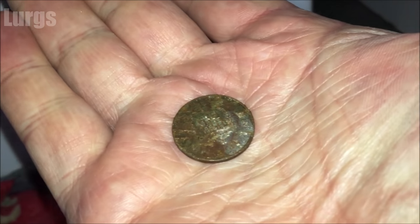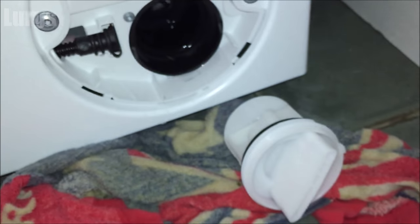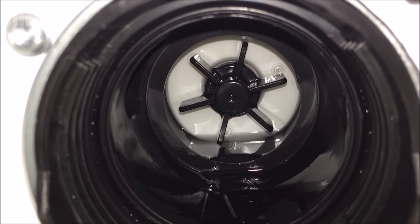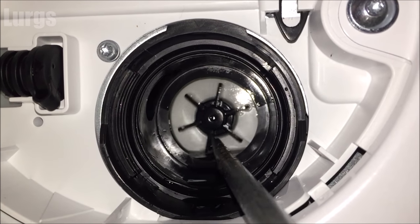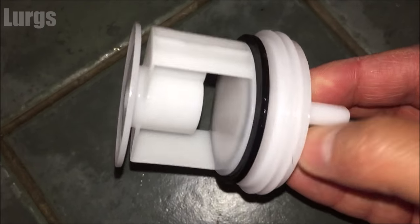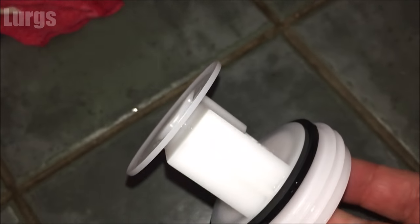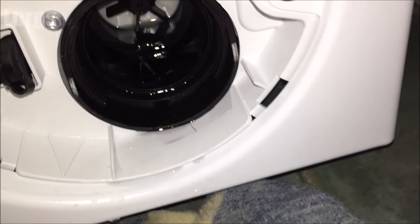The normal culprits are coins and hair clips, so just have a look inside to make sure there's nothing else stuck in there. While you've got the filter out, make sure that propeller turns easily — I've got a flat-bladed screwdriver and it's moving freely, so that's good. This filter is actually looking in excellent condition, so there's no need to clean it, but if it was all gunky and dirty, just give it a clean under normal hot water.